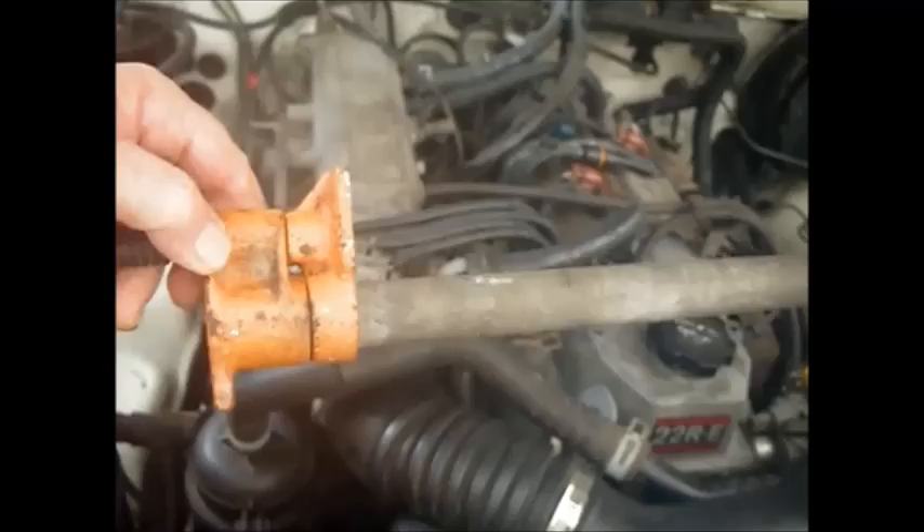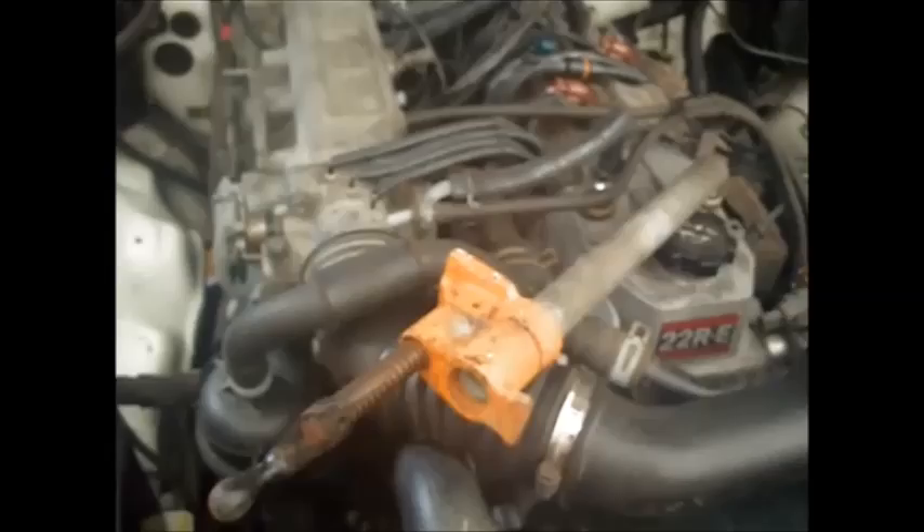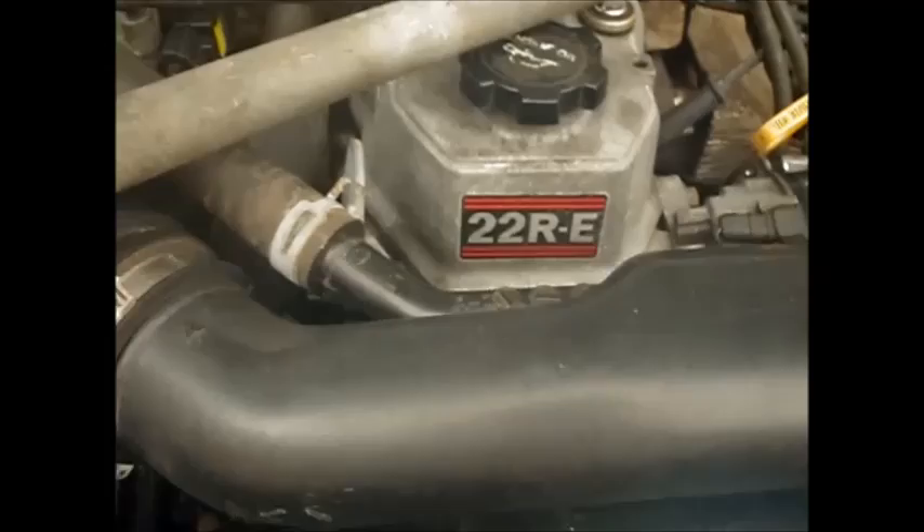This is my socket extension. If you ever can't find a piece of pipe, grab one of your old clamps and use the pipe on it. I'm going to go ahead and put this back on and see if I can get it back together and see if it'll run.